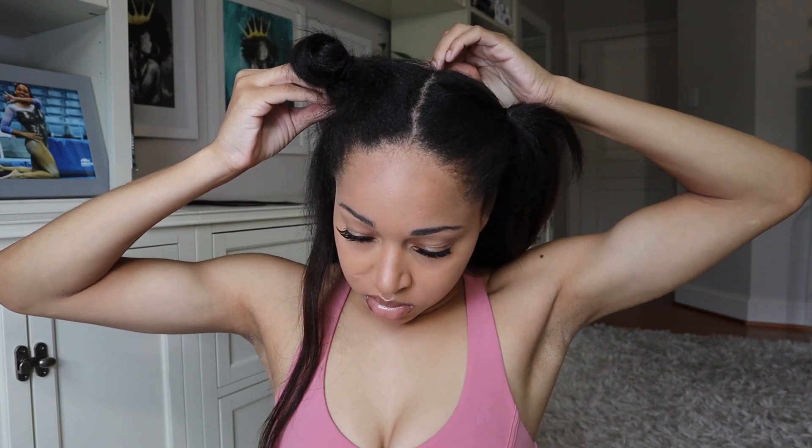Once I got my first section secured in a ponytail, I repeated that same exact process on the other side. I just added in two of the two-clip wefts and put that into a small ponytail.